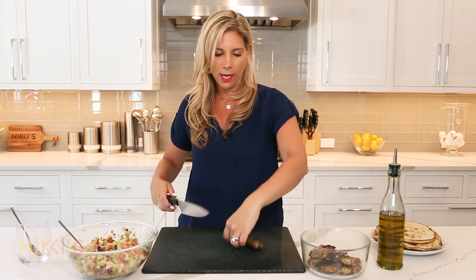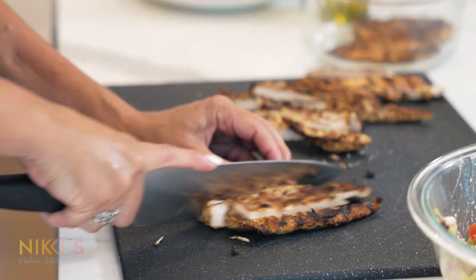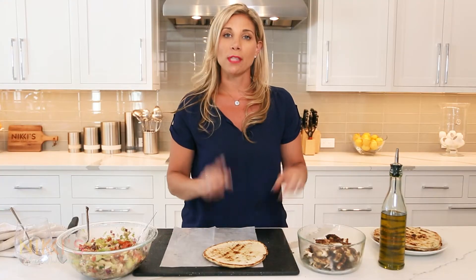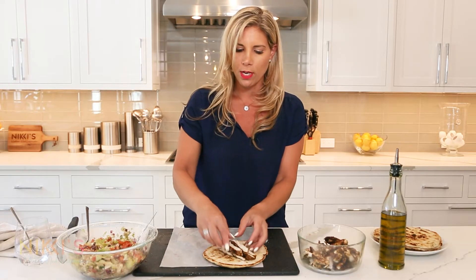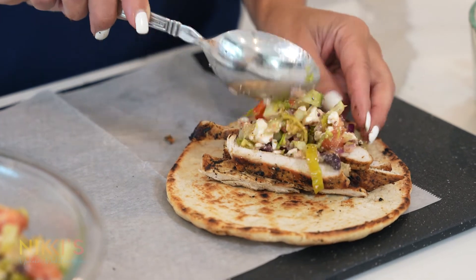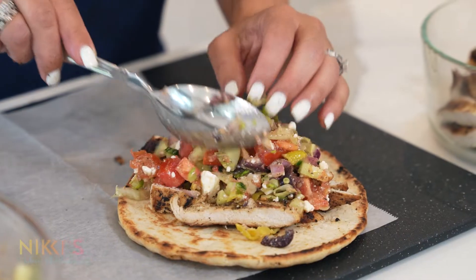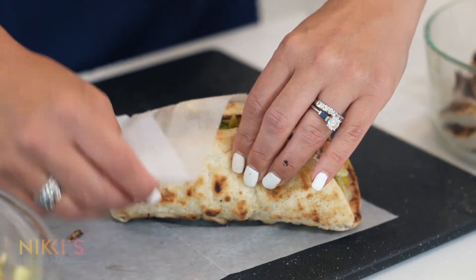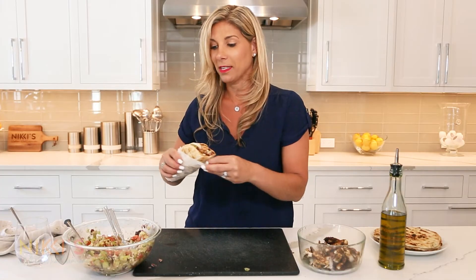Our salad is ready. We're going to take our grilled chicken and cut it up in strips. You can use chicken that you have leftover or marinate chicken the night before. So we have our chicken cut up. We're going to assemble our pita — take our grilled pita on parchment with some chicken. I usually do about four ounces of chicken per sandwich. Then we're going to take our Greek salad — a big, good amount right on top of the chicken. Look how delicious that looks. This is fresh, refreshing, a great summer dish. We're going to wrap this sandwich with the parchment, and this is ready to be served.